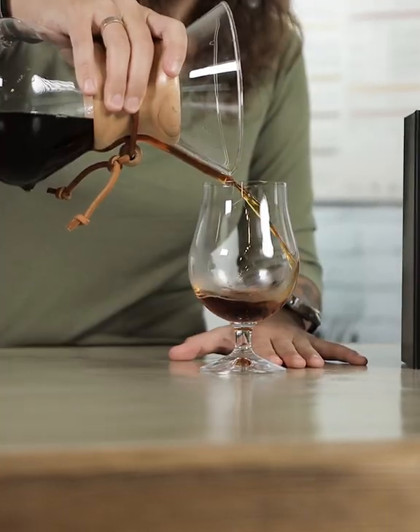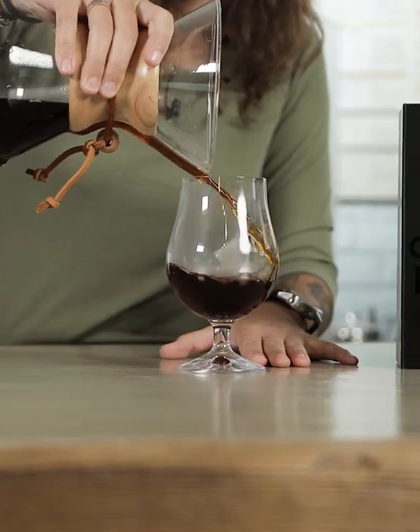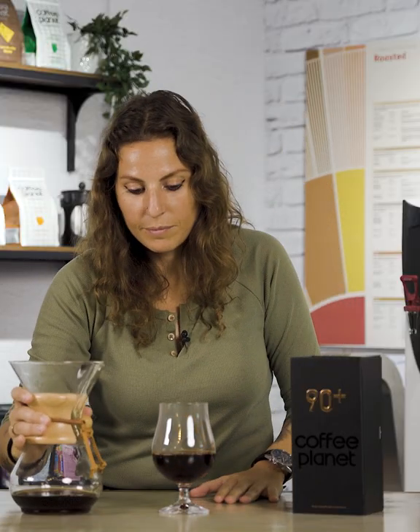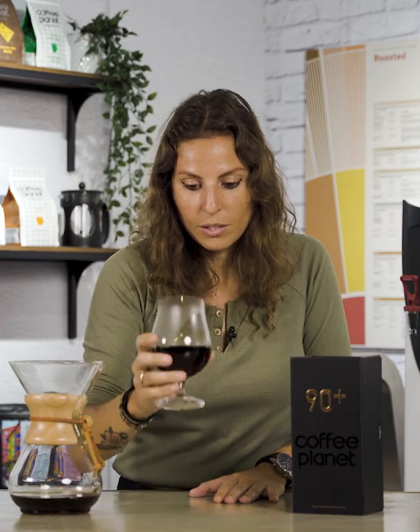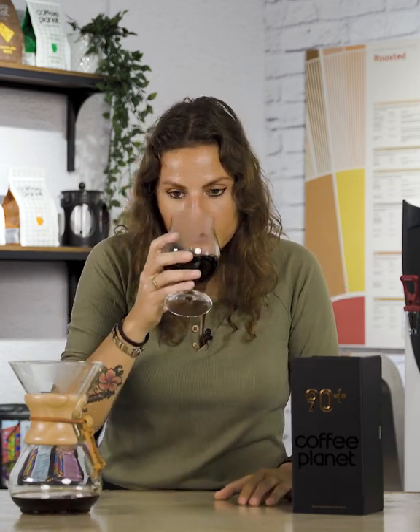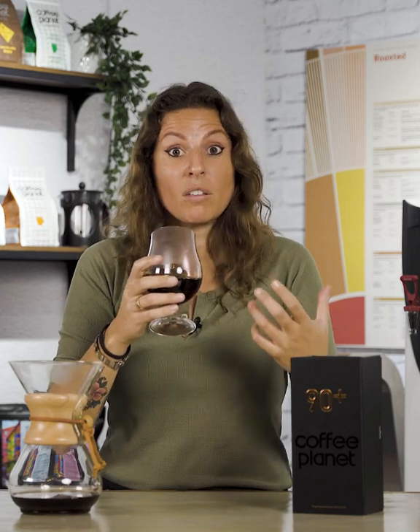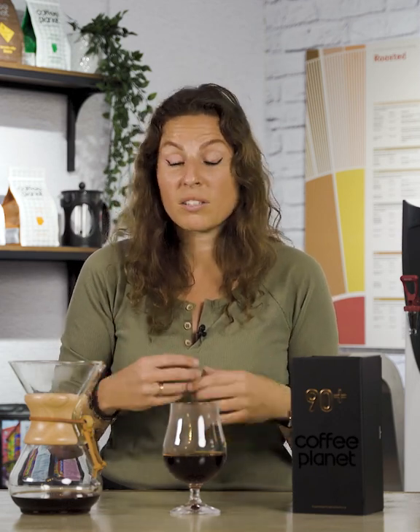All right, so let's taste this beautiful cup. First we're going to enjoy the aroma. Once we've enjoyed the aroma we're going to take a sip of the coffee. It's got all those beautiful notes — cacao, hazelnuts, strawberry, and it's definitely got that amazing honey sweetness finish.